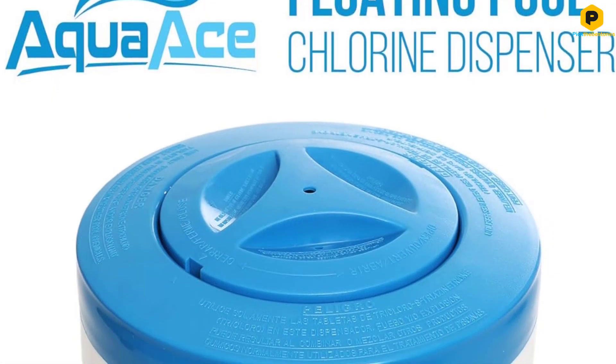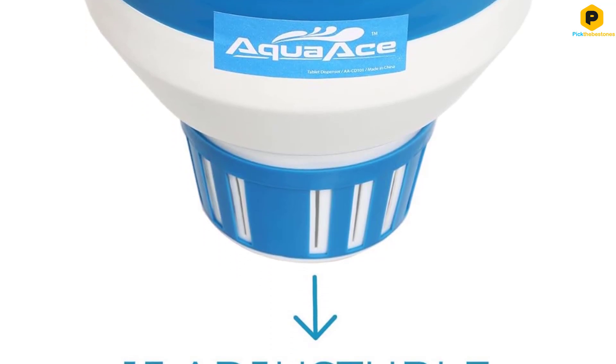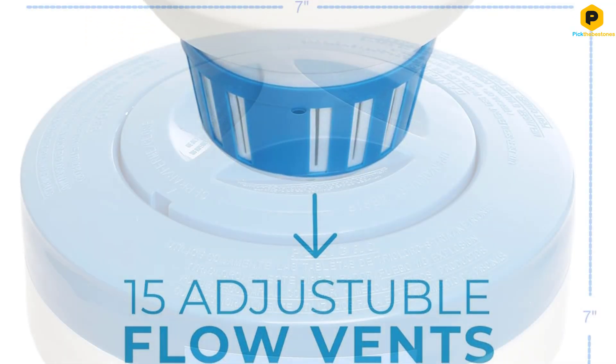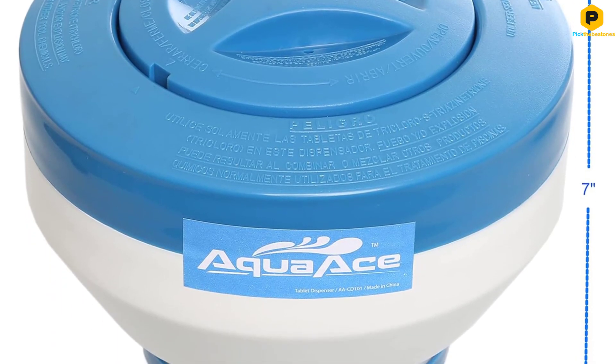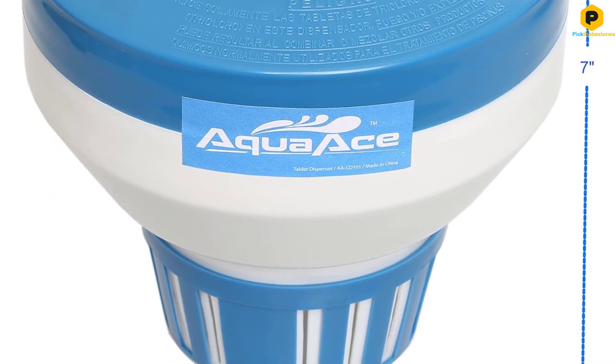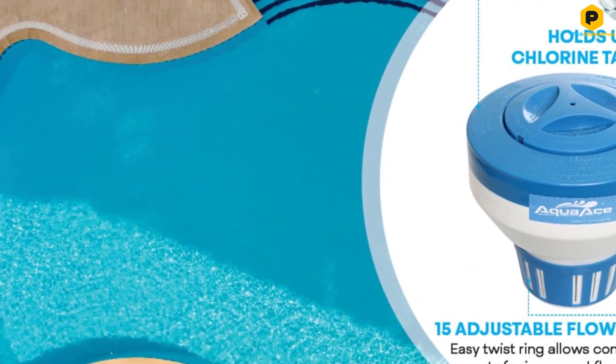This chlorine tablet dispenser is wide enough to hold 3-inch tablets and has enough space to load up to 5 chlorine tablets at a time. Users can adjust the flow of water through the dispenser by twisting the base to open or close the flow vents for manual control of the chlorine release. This prevents its concentration in the water from growing too high.